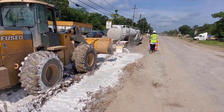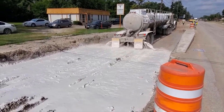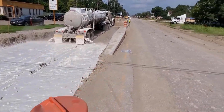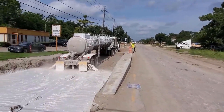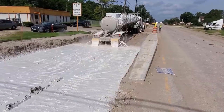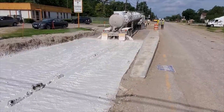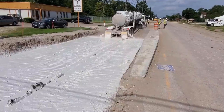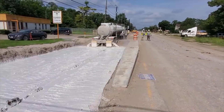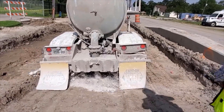He continues to put it down — that's what it looks like from the back. There's a predetermined linear footage where the lime is supposed to end. They're going over a temporary driveway here, and they'll come back later and remove it. Let me show you from the back.